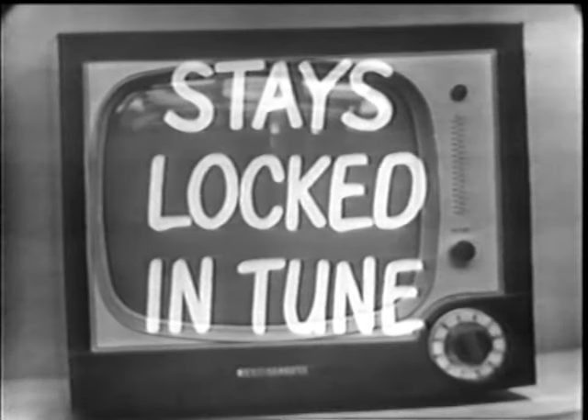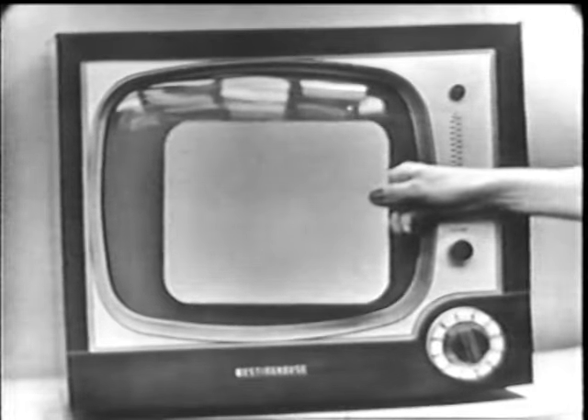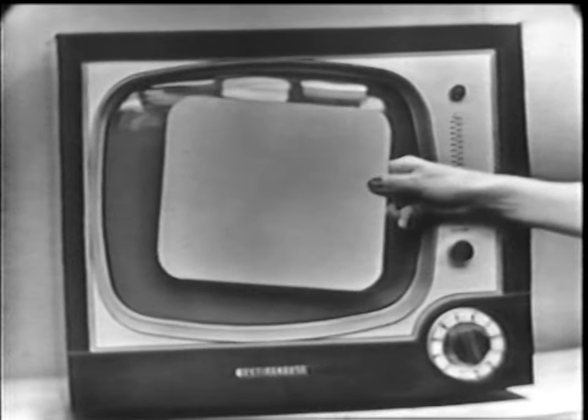Now here's something that will really amaze you. Here's the size of the screen in most table models — now let's compare it with this new Westinghouse screen. That's quite a difference, isn't it? Engineering improvements give you a huge 17-inch rectangular screen in this wonderfully compact new Westinghouse set.